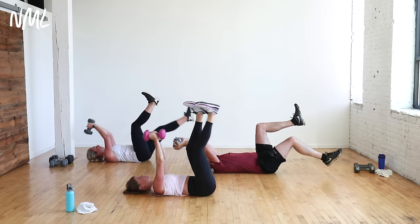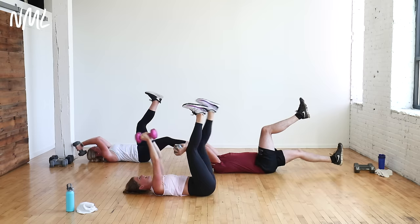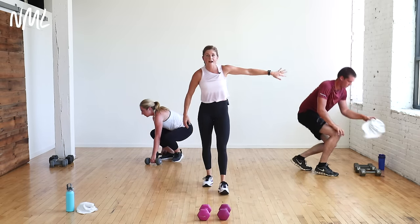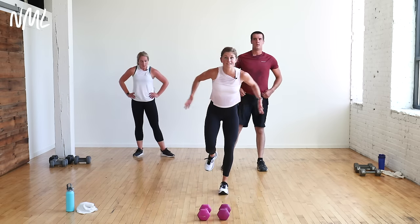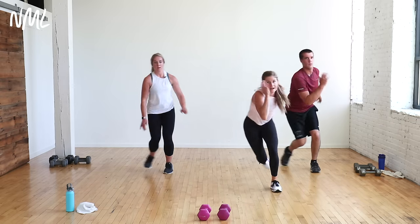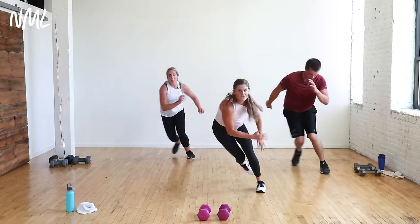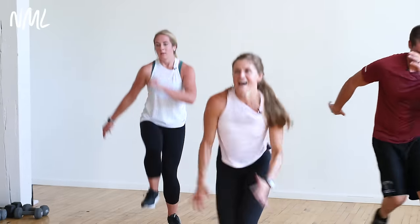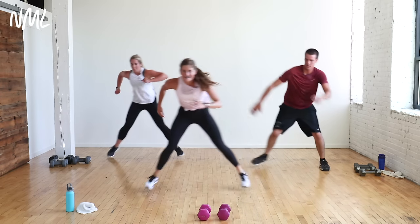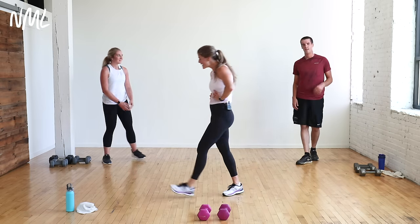Last time on circuit two — we're going to close it out. Three bounds, one hop. To the right — bound, two, three, up. On that hop, go straight up. Hold the balance, use the core. Three bounds, one hop. Come on — what would it look like if I said ten more seconds? I'll stay true this time. Final five, four, three, two, one. Circuit two down!